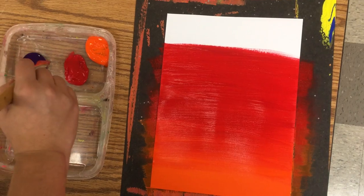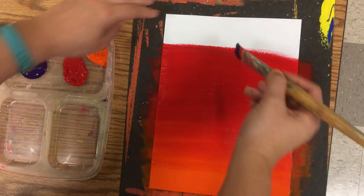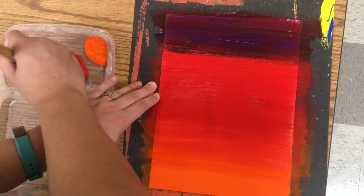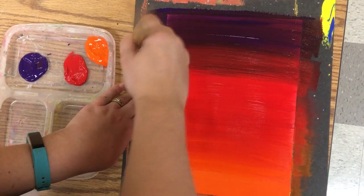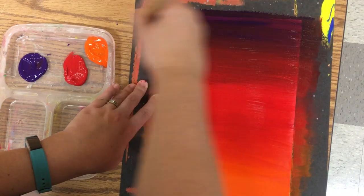Just brush back and forth where the colors meet until they're mixing together. Then I'm going to add in my purple. Again, I'm not washing my paintbrush. Just brush back and forth where the colors meet until they're mixing together.